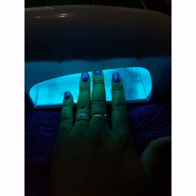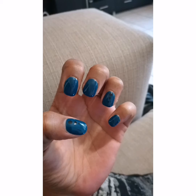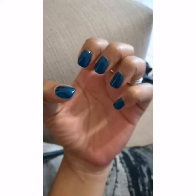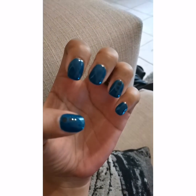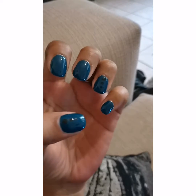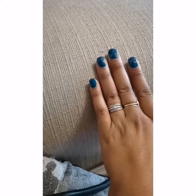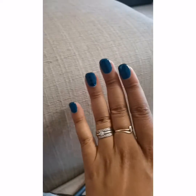I try not to touch my cuticles because they end up peeling at the back. I don't know if anybody else experiences this with gel, but they end up peeling from the cuticle when the nail starts getting old. So I try not to touch my cuticles. There they are — they are done, they are looking cute!